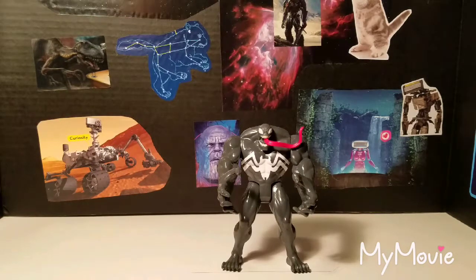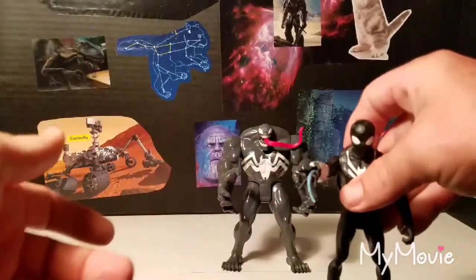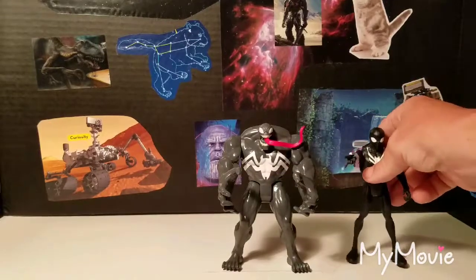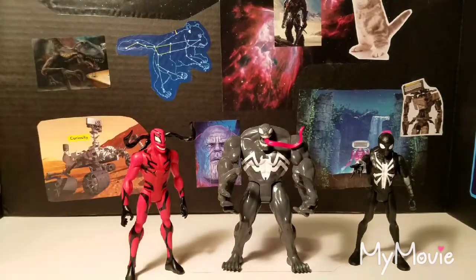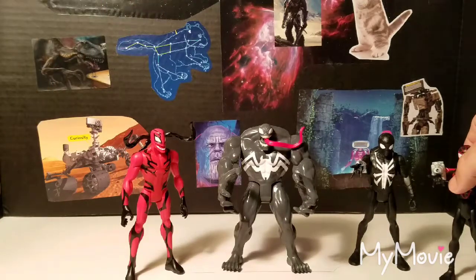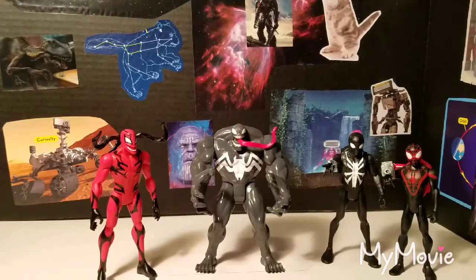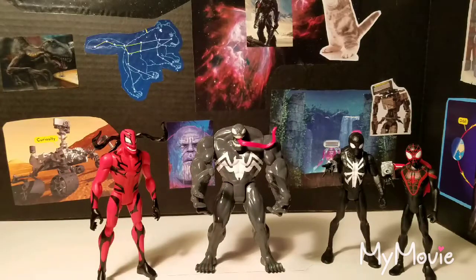Here he is next to the black suit Spider-Man from the same line, which has a web-shooting action where a little thing on the back shoots out blue webs. Here he is next to Marvel's Carnage, and also Kid Arachnid, who does the same web-shooting thing. They all look pretty good together. The Kid Arachnid is about two years old so the plastic looks a little different, but same basic articulation — it's a good-looking group with color schemes that go together well.